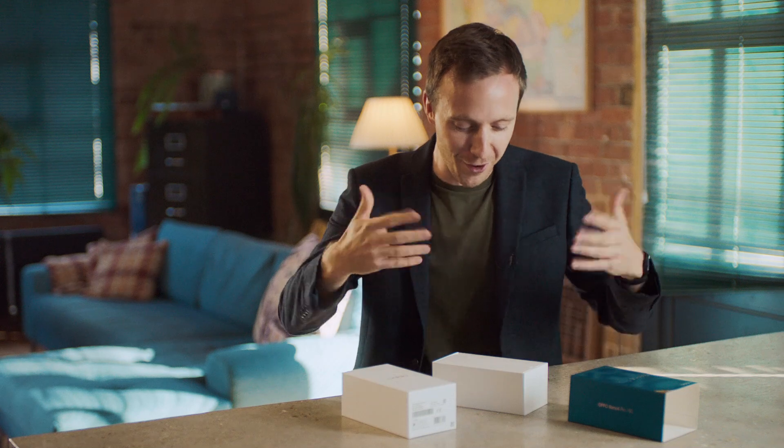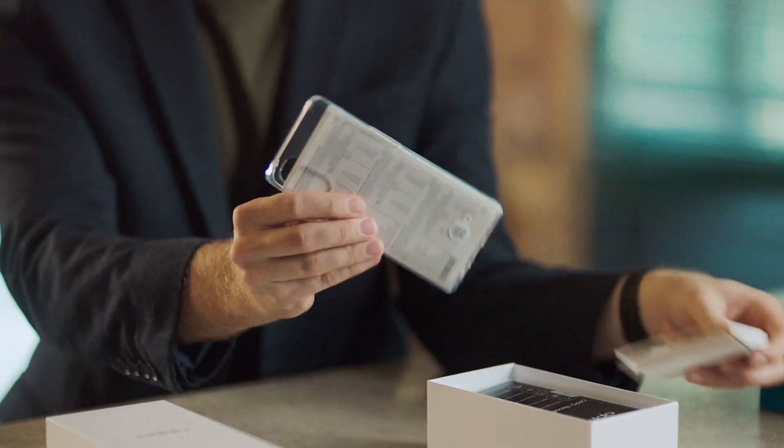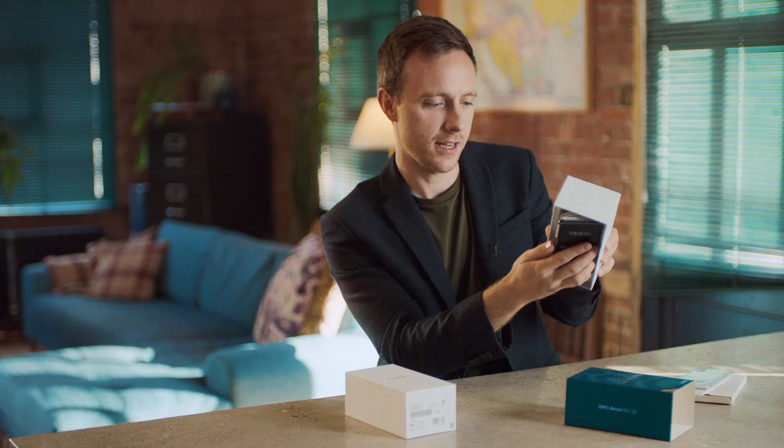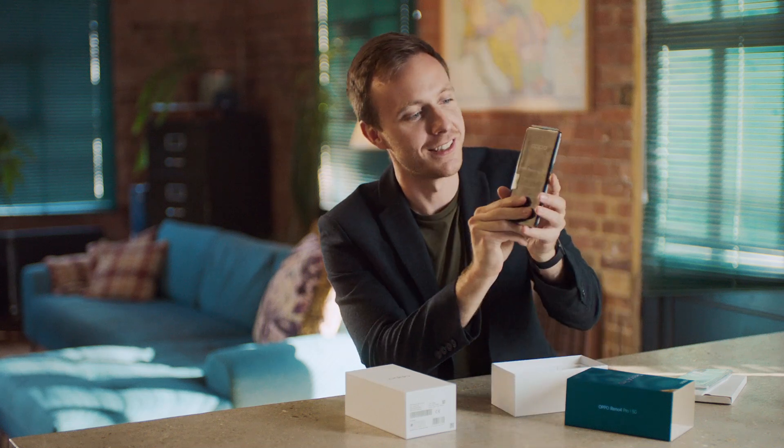This is always the best bit, that sort of first smell, the first hands-on - I love this stuff. Firstly, we have the clear plastic case, so you can keep it nice and safe, and then we've got the phone itself. So let's get this out, and this is actually genuinely the first time I've held this and I've seen this.